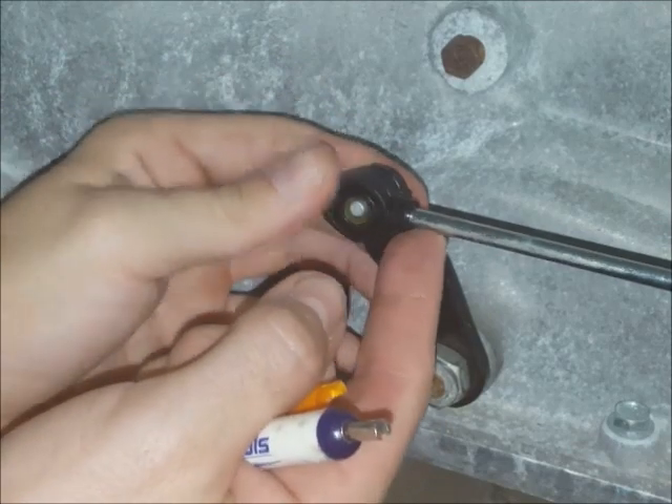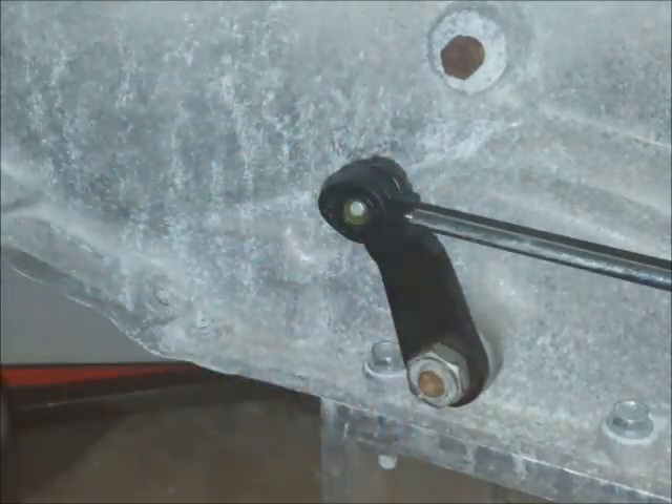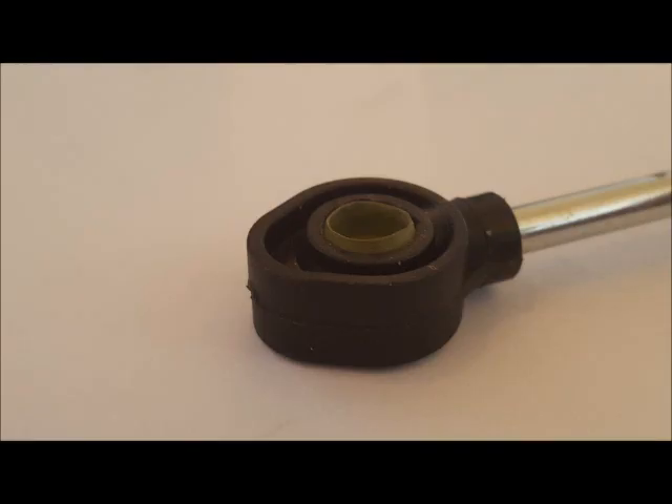Once you've got it to your liking, go ahead and pop it on the rest of the way. Check to be sure it's secure — that's what it ideally will look like, but anything close to that should work. Then shift the vehicle back and forth between park and drive several times to check the installation.